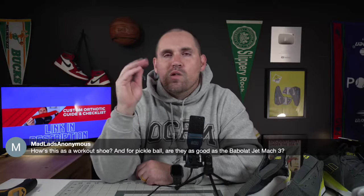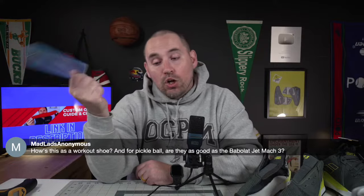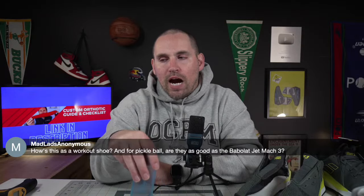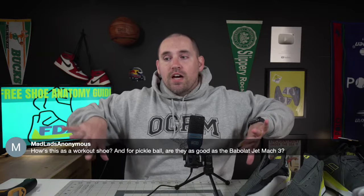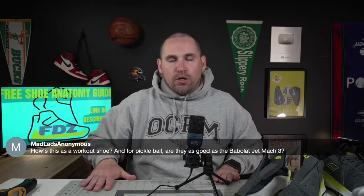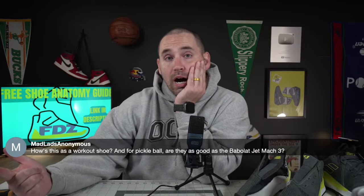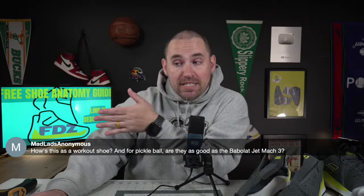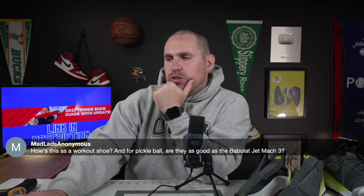If you're more centered on the balls of your foot, maybe not. But durability-wise and comfort-wise, yes, I think they're just as good. As a workout shoe, I think they're great — nice and wide, the foam is dense so you can weight lift in them, and they don't have nearly the issues they do on a tennis court.